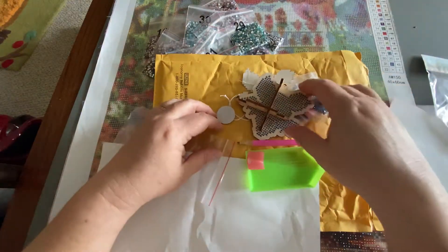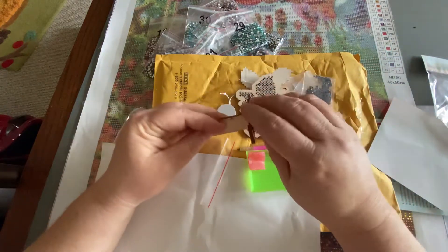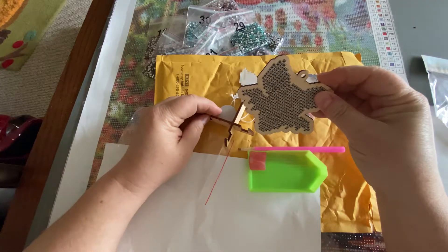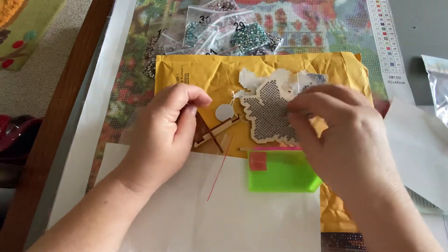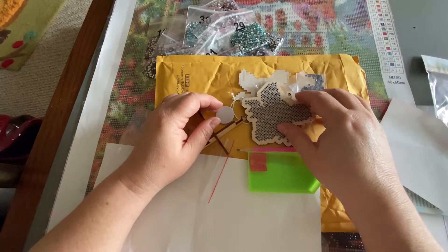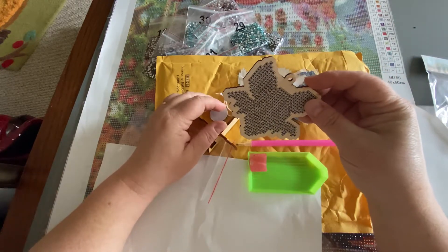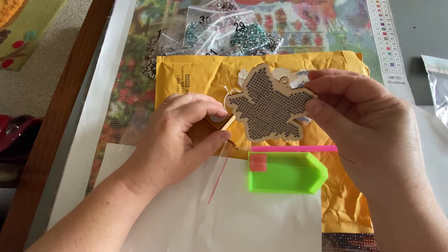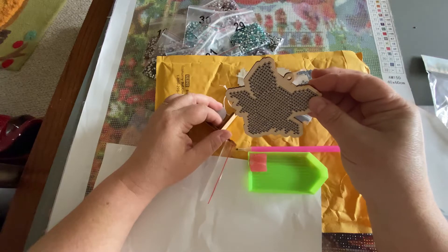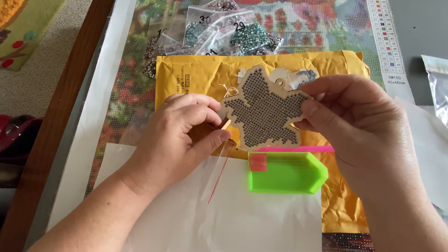Have you all ever done a wooden ornament? What one did you do if you did one? Did you like it? Would you do it again? I'm excited. Watch my Instagram — I'm sure I'll be sharing the progress. I'm going to go ahead and call him Murray, the little love bat. And I'll probably be sharing it on my TikTok too. Everything is 'One Fun Diamond Painter,' just like here on YouTube.